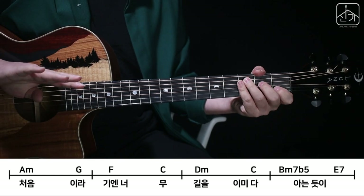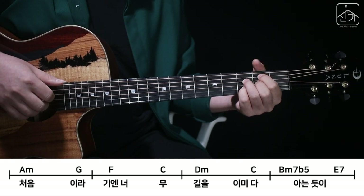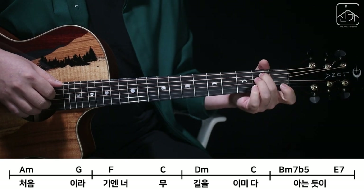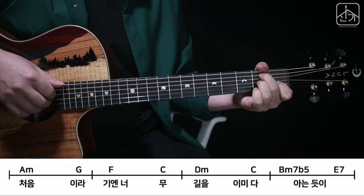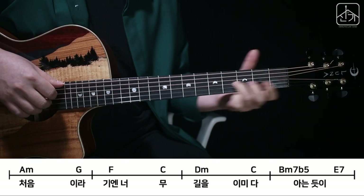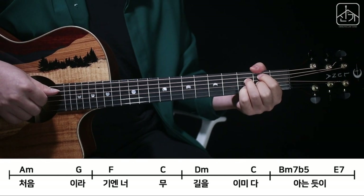그리고 네 번째 마디가 B minor 7, B5하고 E7이 붙어있고요. 그래서 여기에 제가 괜찮은 릴릭을 하나 넣었는데 검지가 하나 내려와서 약지가 3번을 누르고 4번 프렛까지 슬라이드 올라갔다 내려오는 릴릭이 하나 들어가요. 자, B minor 7, F5. 5번,